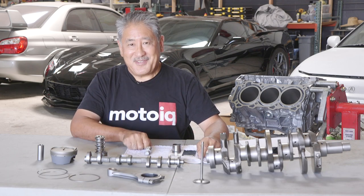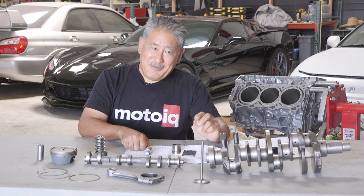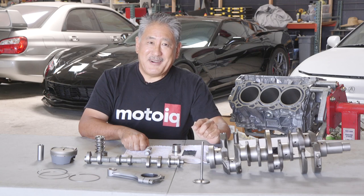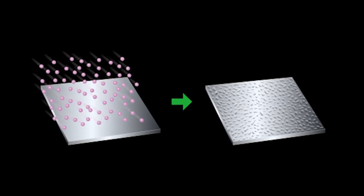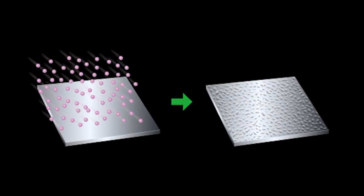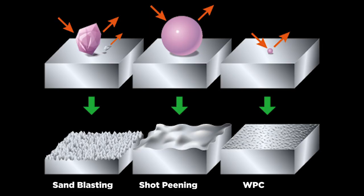Let me explain how it works. For WPC, the surface of the part is bombarded with almost microscopically small ceramic balls at really high velocities. It's really important to use a really hard ceramic ball that's perfectly round, so you don't get little jagged asperities in the surface. Part of the secret is small; the other part of the secret is round and really hard.